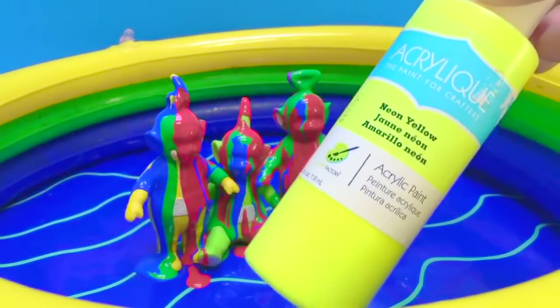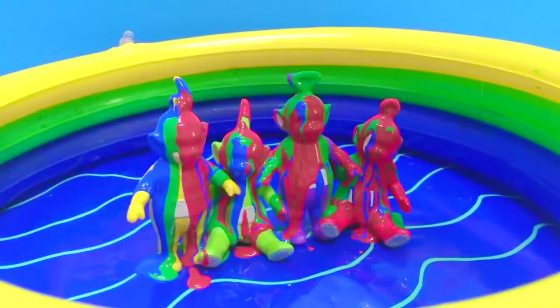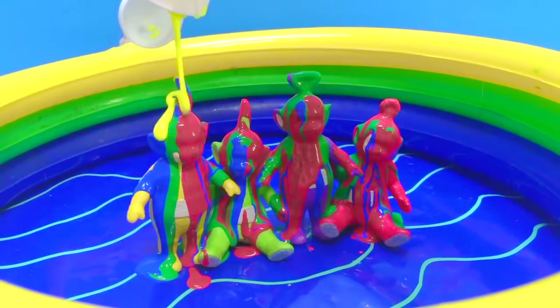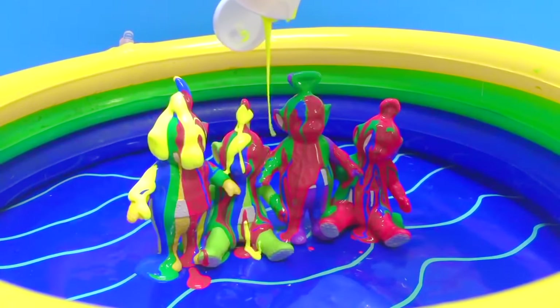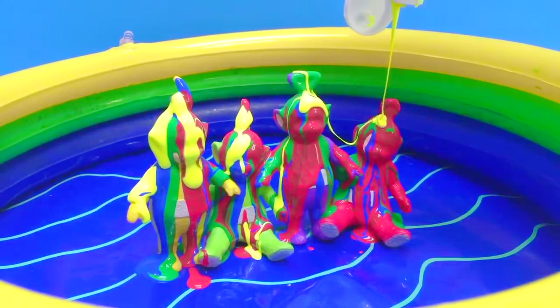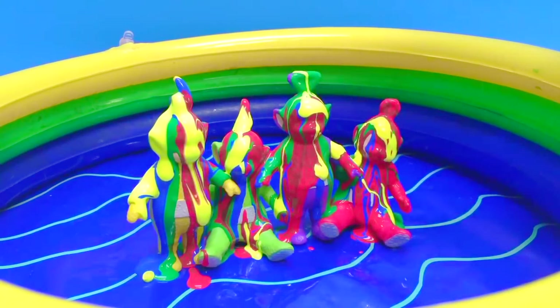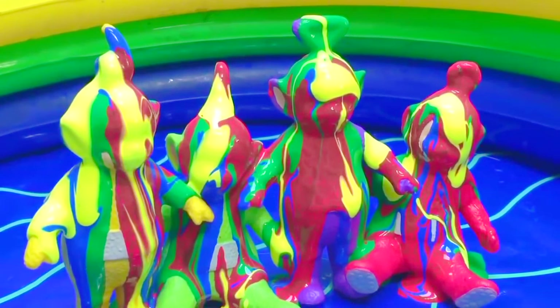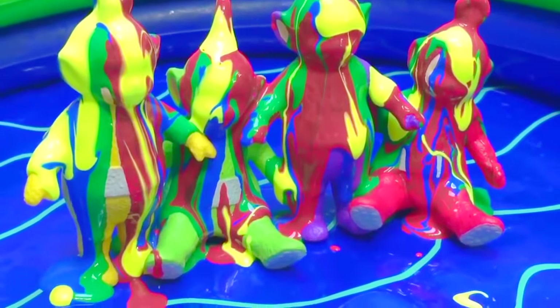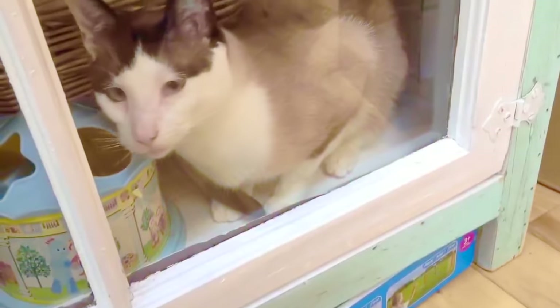Finally, neon yellow. The Teletubbies are almost all covered in paint now. What a beautiful rainbow of colors. And there's Kitty — she's having fun in our toy cabinet. Hi Kitty!